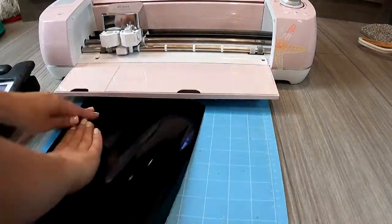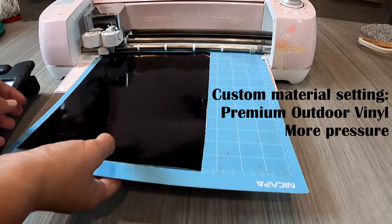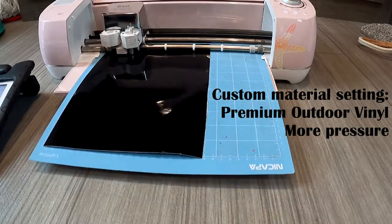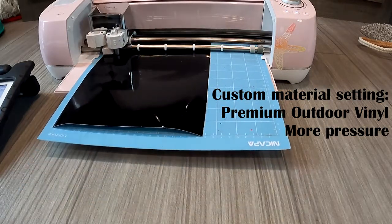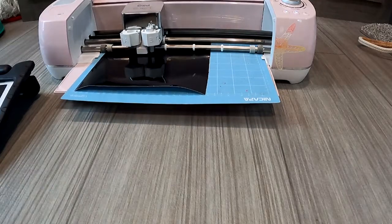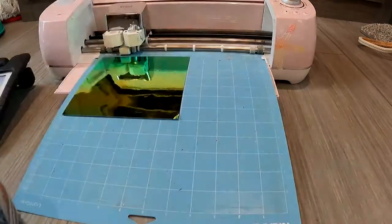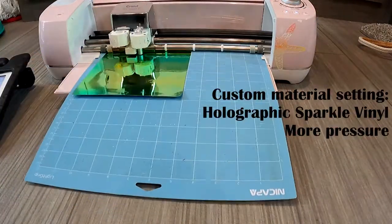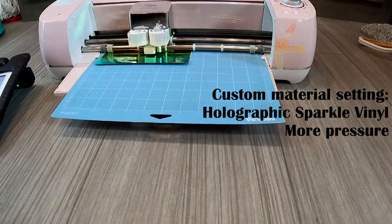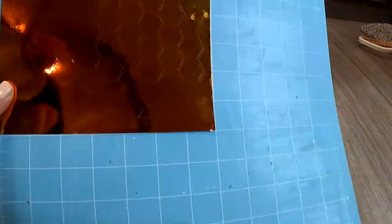I'm going to attach my black permanent vinyl to use. Because of travel trailer life and not having my craft room, I just have this one light-stick mat available — that's why you see the vinyl is peeling up from the mat. I tried the first time and had to press it on harder. Basically I need to either clean this mat better or just order some more mats from Amazon while I'm in the moving process. Each machine works a little bit different — for me I used the custom material setting, and for the black I use the premium outdoor vinyl setting with more pressure.